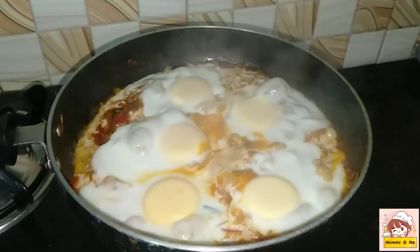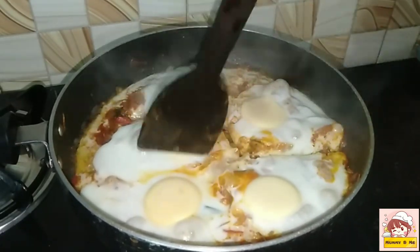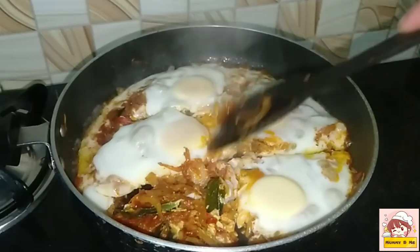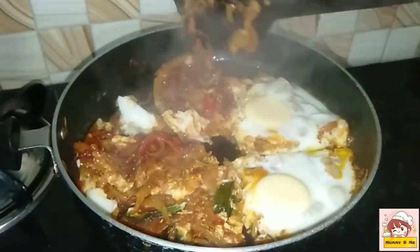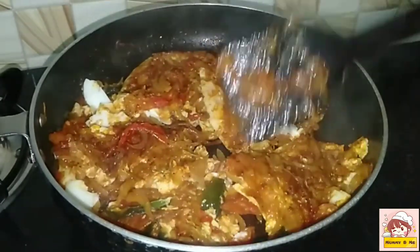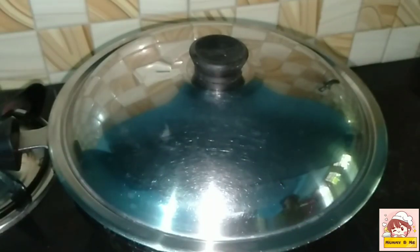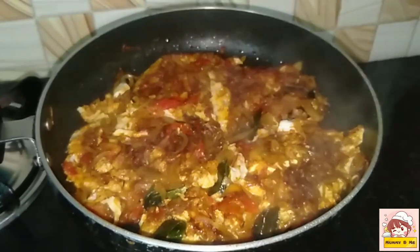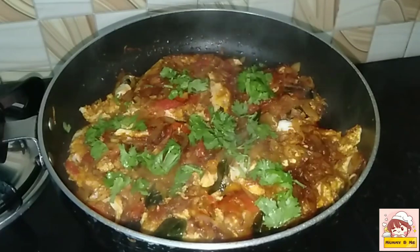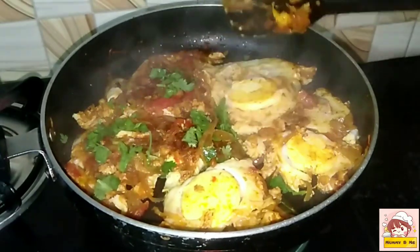Now we are going to cut 3 ingredients. Put it in the pot, then put it in the pot again. Add this to finish it up. We cook for three minutes and cut it. We have to cook the two pieces. Place the pot on the bottom and cut it on the side.